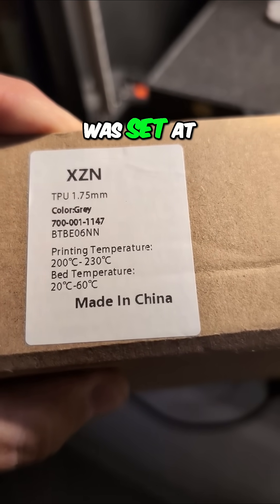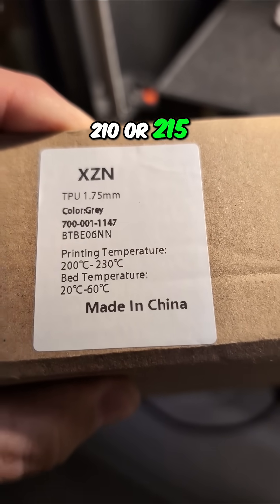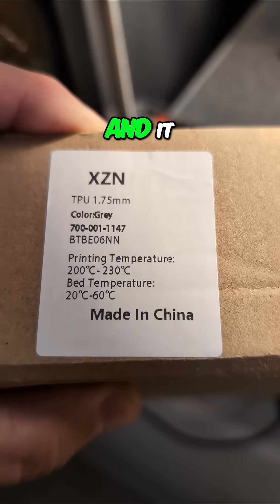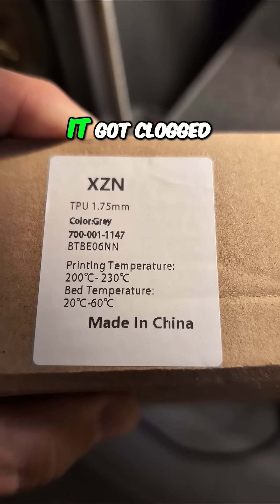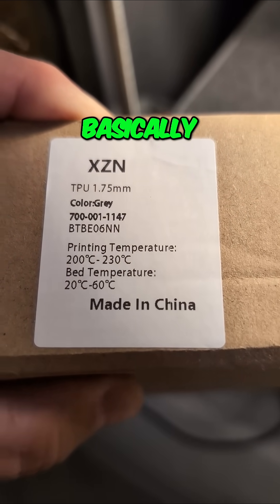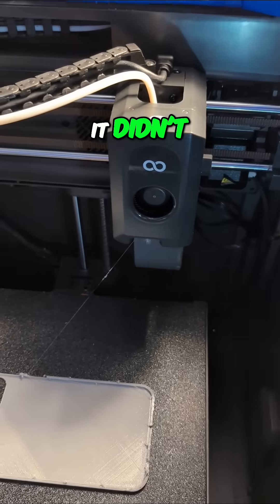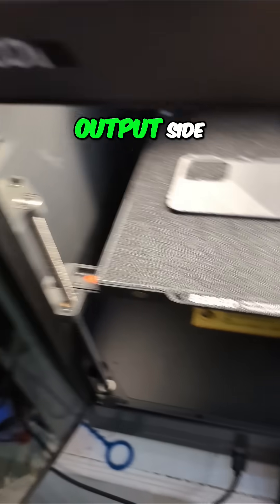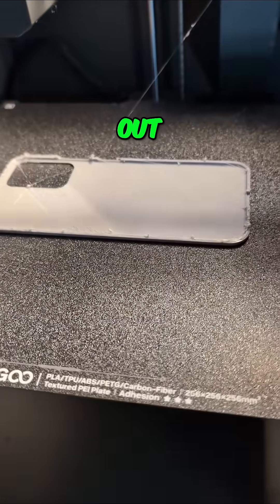I had it set at either 210 or 215 — right towards the middle of that range — and it got clogged. Fortunately, it didn't back up the hot end; it got clogged on the feed side, not on the output side, so that worked out.